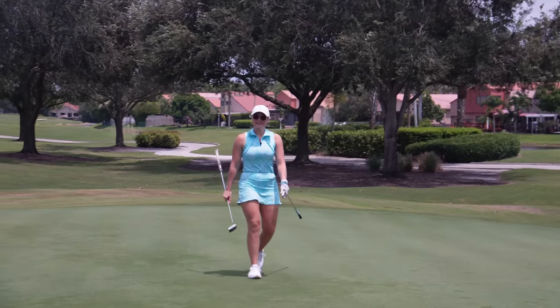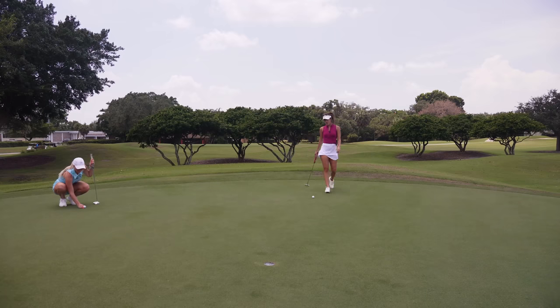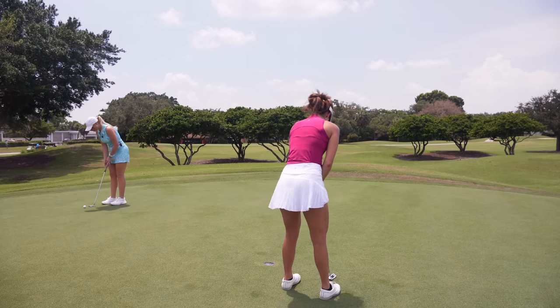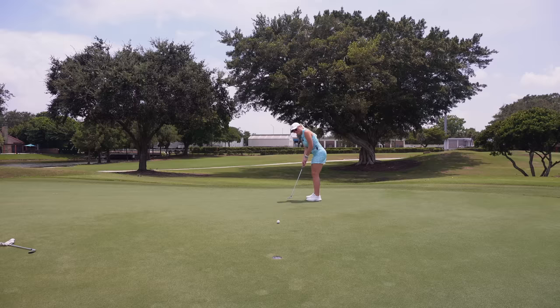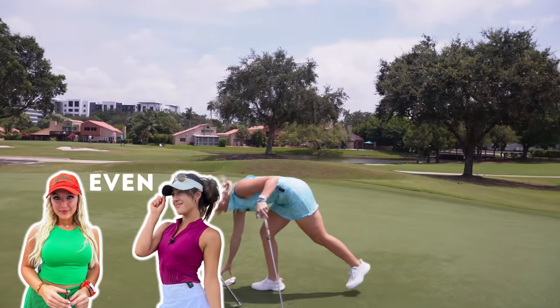That chip was really good — why did you pick the eight over your wedge? I picked it because the wind is into us so I like keeping it lower. It just takes a lot of potential mistakes out of it. This is my putt for birdie. Morgan has a long putt for par. Oh god — all right, she gives it to me for par. This is for Morgan's par. Oh my gosh — wow! She was so clutch with that. The match continues!